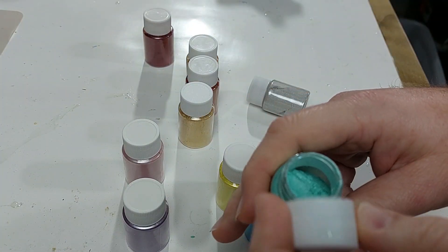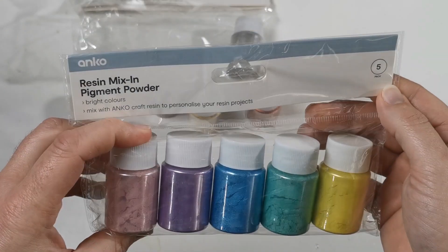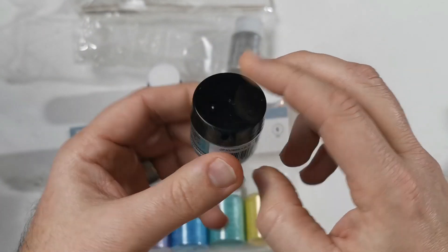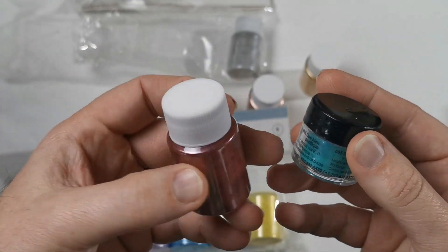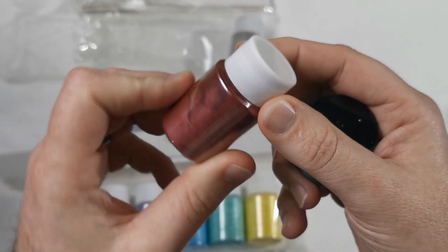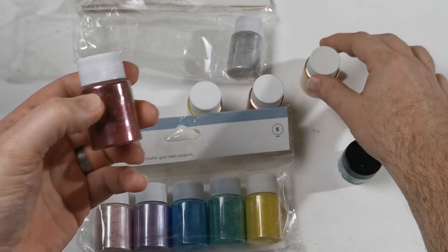It doesn't actually say on this packet here what the size of these containers are. So this is a 3 gram mica powder, and when you compare it against this Kmart one, I would say it's about twice that — so maybe around 6 or so grams of mica powder.